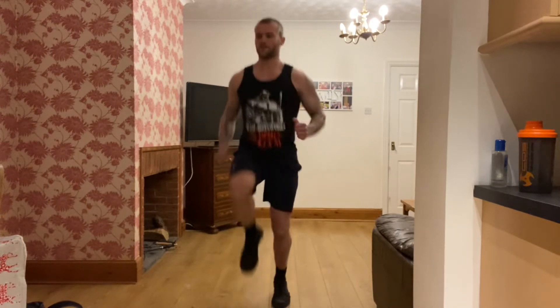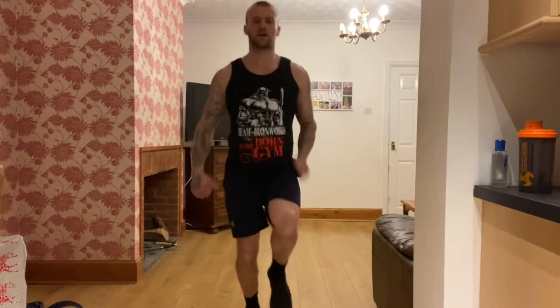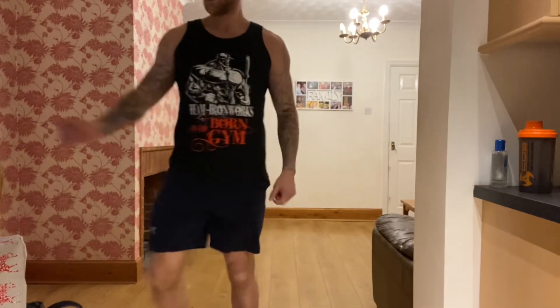Next we're going to do some high knees — running on the spot. Two, one, let's go. Knees up! Try and get the knees up to your hips. If you can't get them up that high and you're having trouble, just keep jogging on the spot. If you can though, drive those knees up. 10 seconds, good work. Rest there, 15 seconds off.